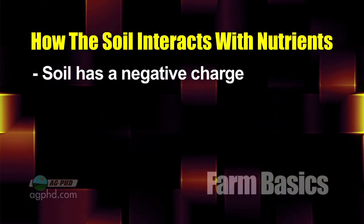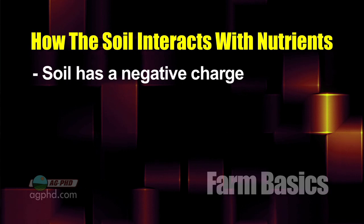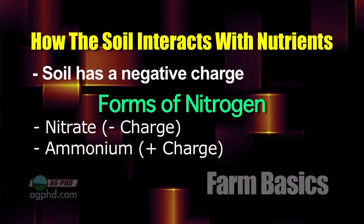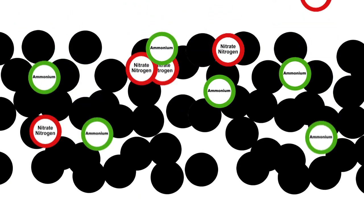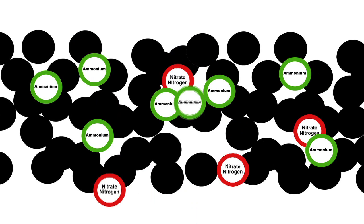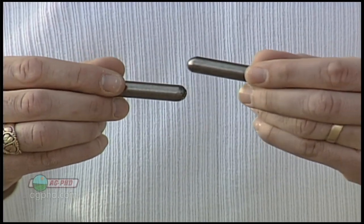Basically what it comes down to is soil has a negative electrical charge. So when I ask you which nutrients are leachable in soil, the first one most farmers throw out is nitrogen — but nitrogen is not necessarily leachable in all its forms. There are two main forms of nitrogen: nitrate and ammonium. Ammonium doesn't leach because it has a positive charge, and that positively charged ammonium binds with the negatively charged soil — a negative and a positive attract. Nitrate, on the other hand, actually does leach because nitrate has a negative electrical charge. Soil has a negative electrical charge too, so a negative and a negative repel — your soil is literally forcing that nitrate out of it.